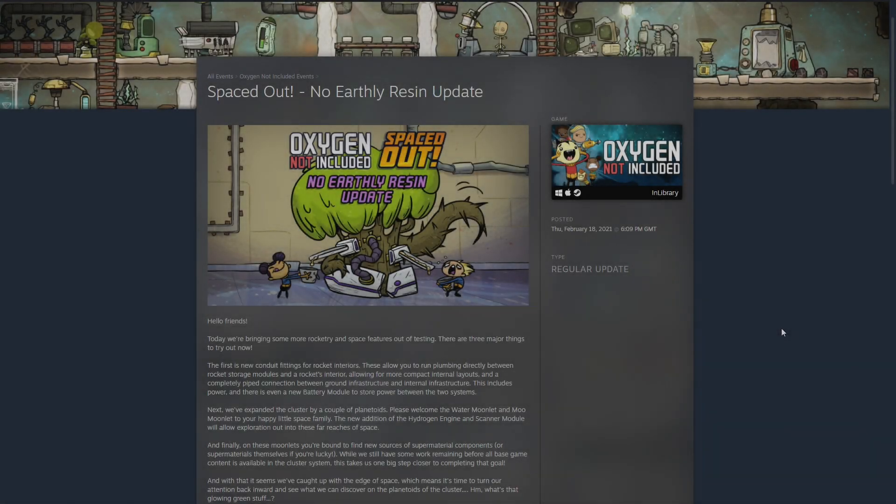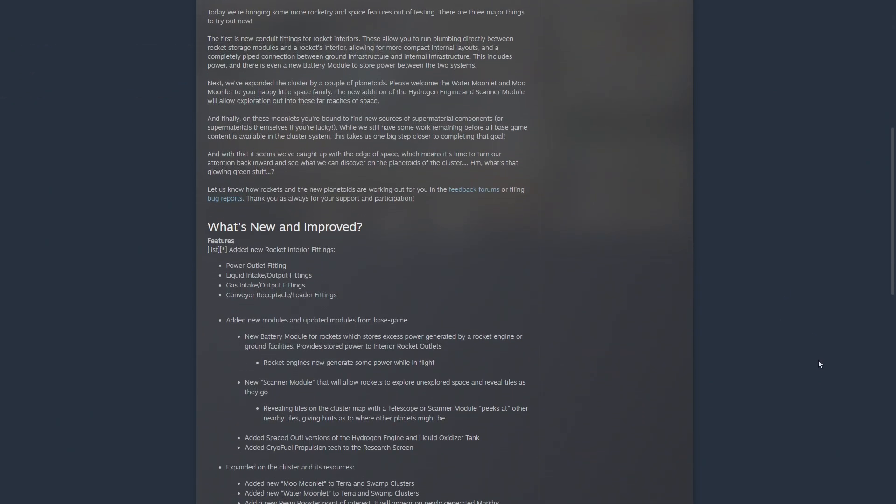Hello everybody, I'm FG and it's time for another Oxygen Not Included patch report. The newest update is live now for the Spaced Out DLC called 'No Earthly Resin.' The resin update mostly has to do with stuff further down the line and to bring the DLC more in line with the main game, but there are quite a few big changes.